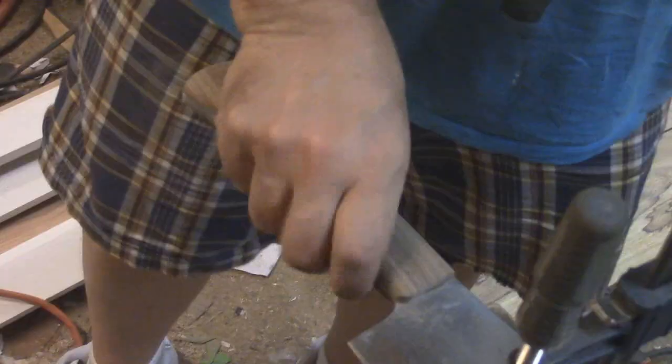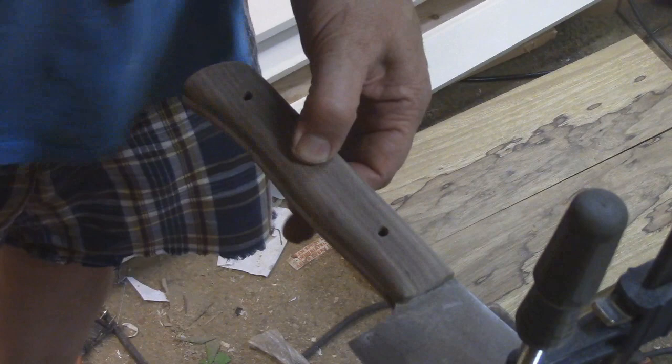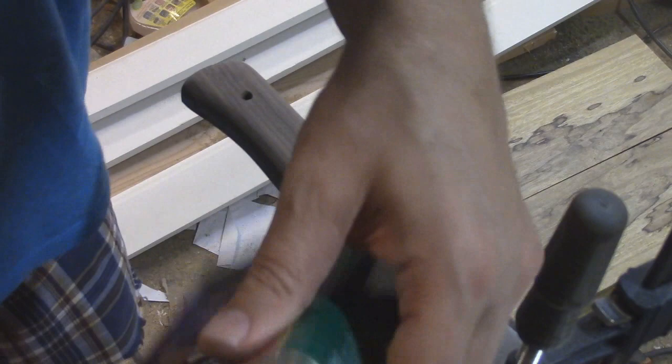That was pretty good. I'm not spending too much time on this — I still don't know what I'm going to do here so I'll just leave these open for now. I'm going to use tung oil on the handle. This should look pretty nice and protect it well enough.